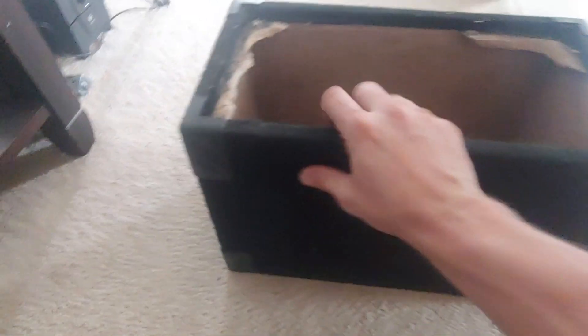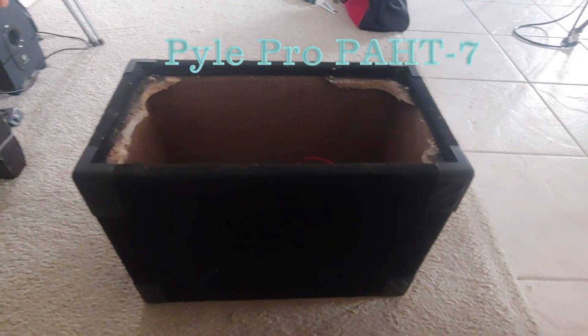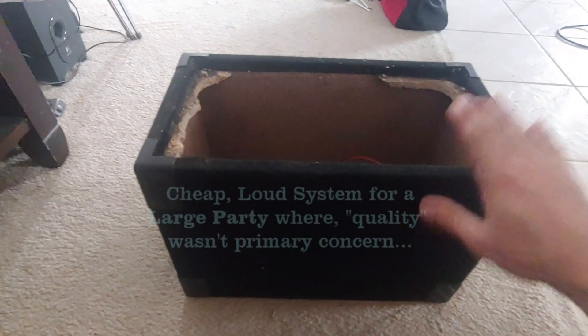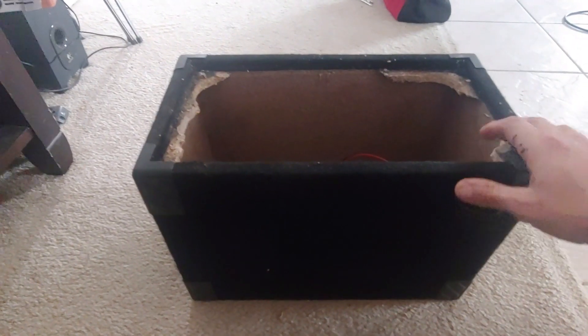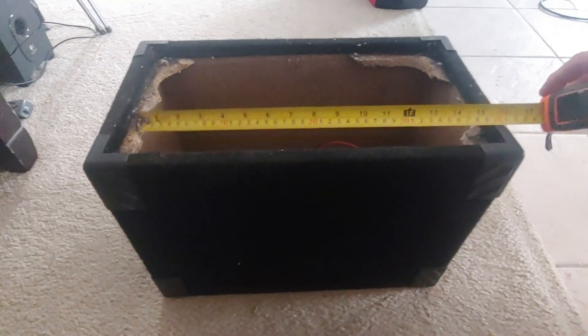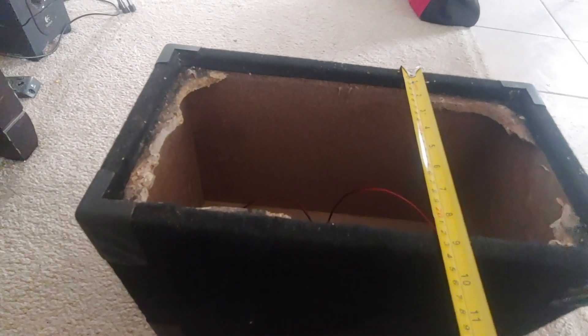This is an old PA HT box — it had a bunch of tweeters in it. I was running a guitar cab with four by twelves and needed something to boost up the high end. I think this had six tweeters: four on the bottom and two big horns on top. It's 16 and a half to 17 inches wide, nine and a half tall, by about a foot deep.